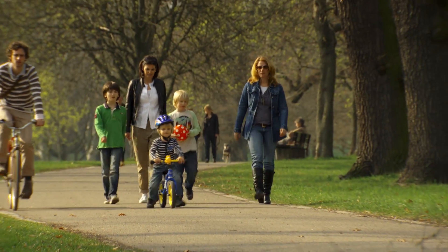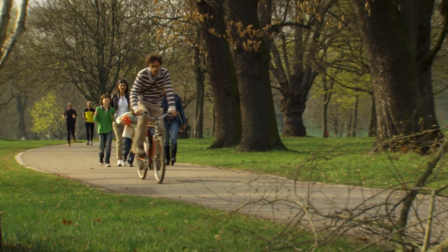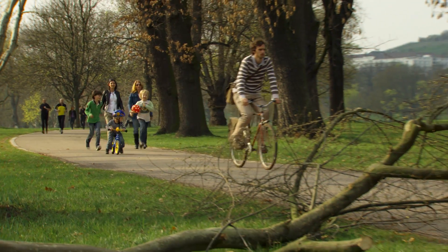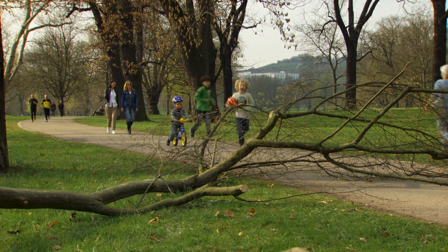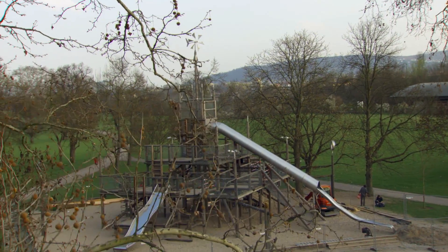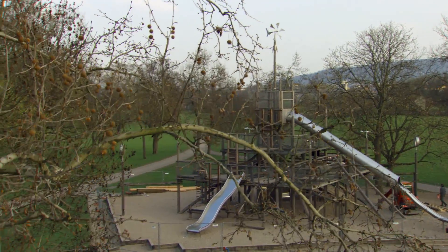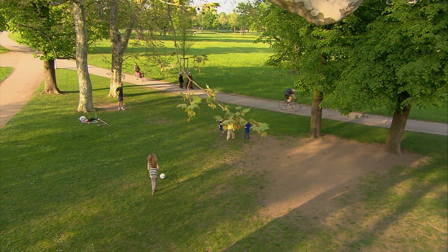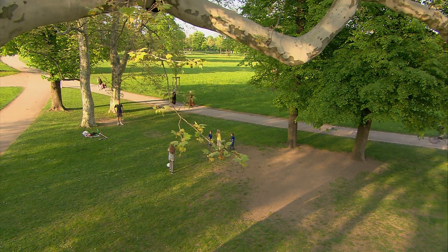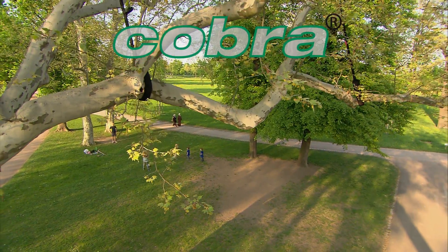Such types of problem trees can cause considerable damage in gardens or parks, as unstable branches or even entire crown parts can break off during storms and thus be a danger to persons, buildings, and vehicles. How can such dangers be minimized and the corresponding areas be secured if cutting procedures or similar risk mitigation destroy natural beauty? With Cobra tree cabling.